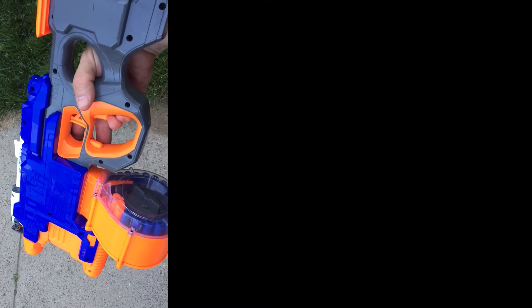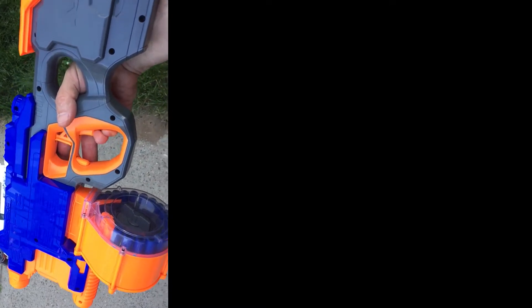I wanted to show off my little side project. I got this Nerf Hyperfire Elite and I've done some modifications — not super aggressive, but I replaced the flywheel motors with faster RPM motors, put in a lipo battery, and rewired it.